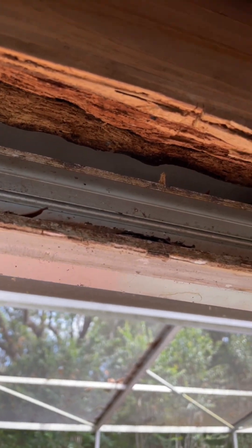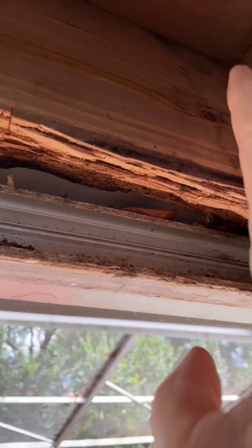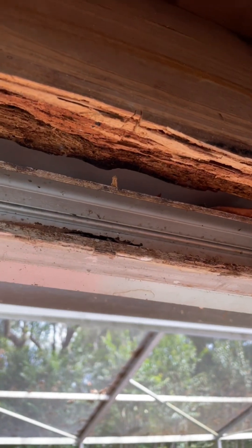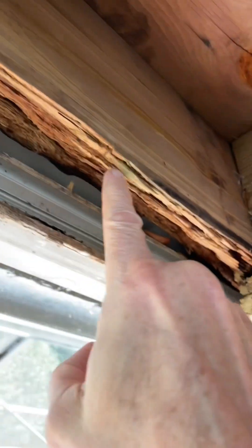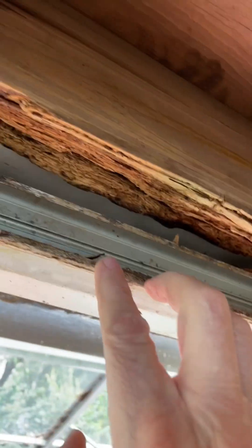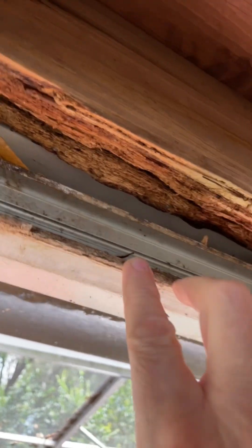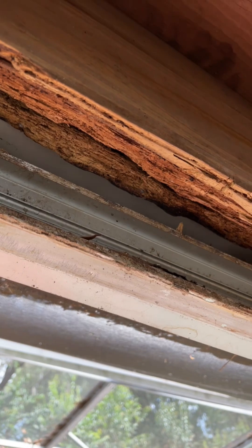What I'm going to do is attach — or scab on, as they call it — a piece of 1x4 pressure treated along here so that I have a nailer, so that I can piece in some sub-fascia and have something to nail or screw some new fascia to. I'll give you an example of what I'm talking about.